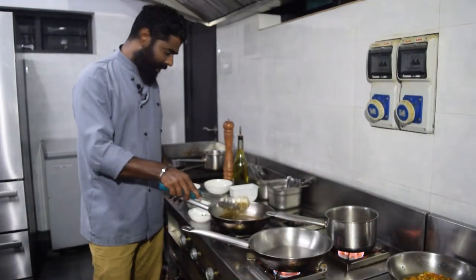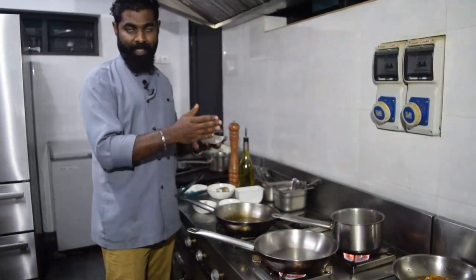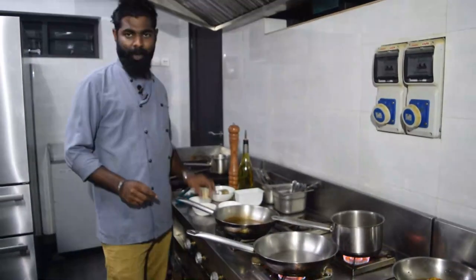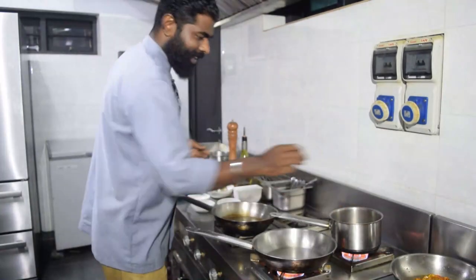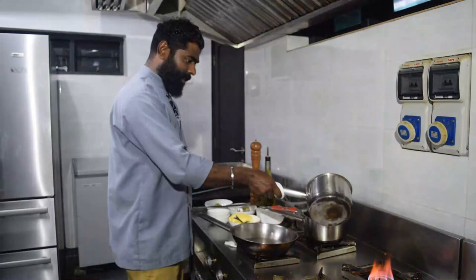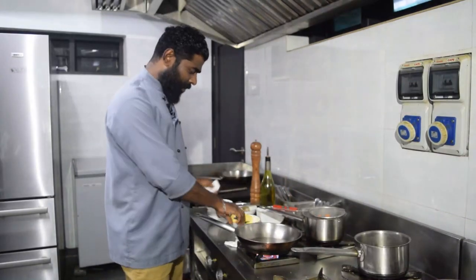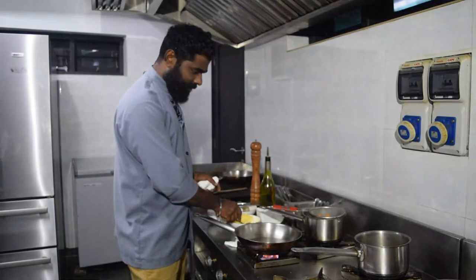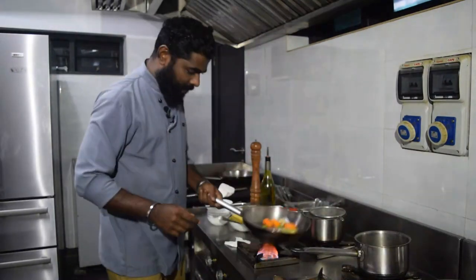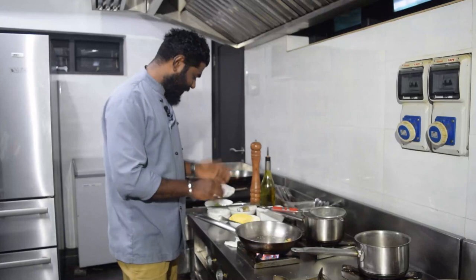We will add beef and carrots. We will boil it a bit. I will boil it with mushroom. We will strain the vegetables, then stir and fry the vegetables in a bowl.